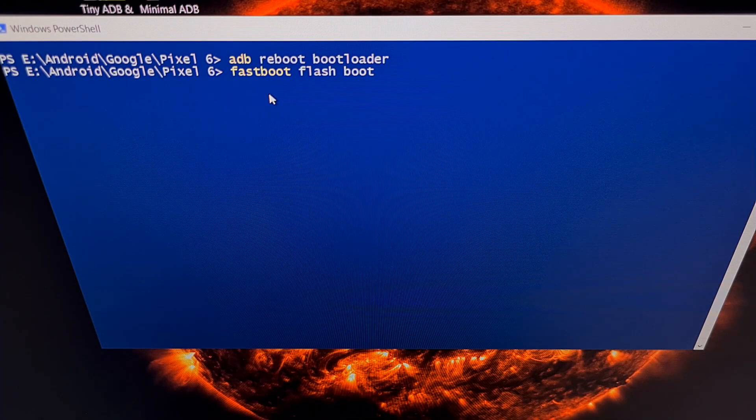Our Google Pixel 6 is in Fastboot mode and connected to our PC with a USB cable. We have opened up a command prompt within the same folder as our ADB and Fastboot tools — and that's the same folder where we put the Magisk patched file. With that setup, we're going to type out the command: fastboot space flash space boot, and then a space before we type out the file name of that Magisk patched file.